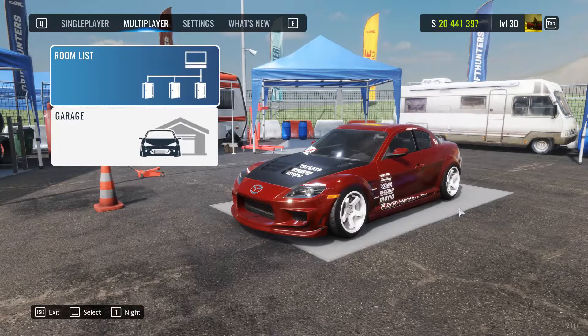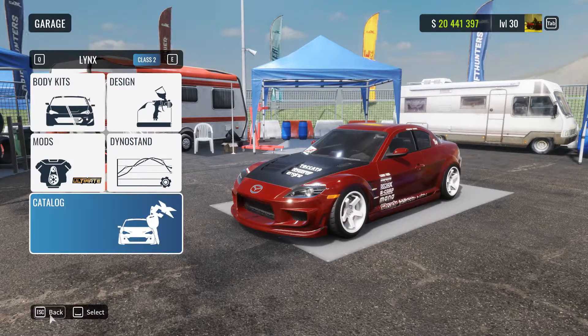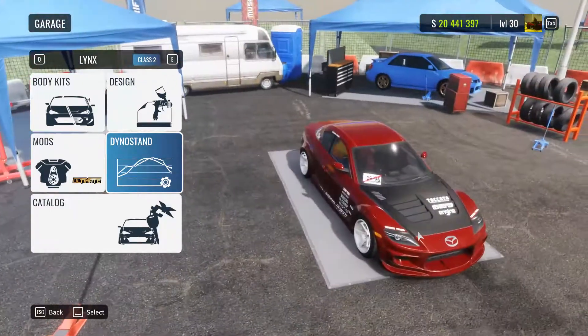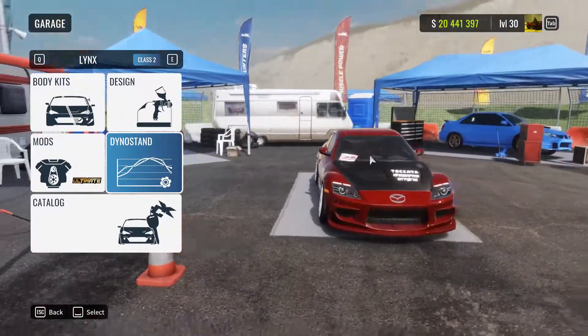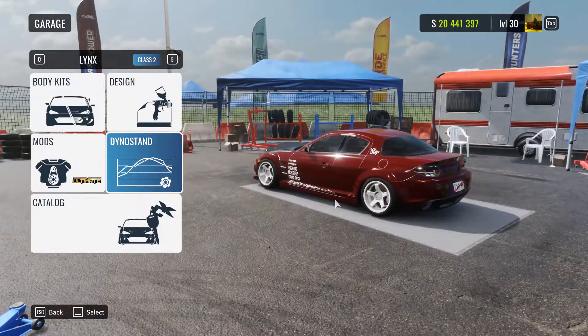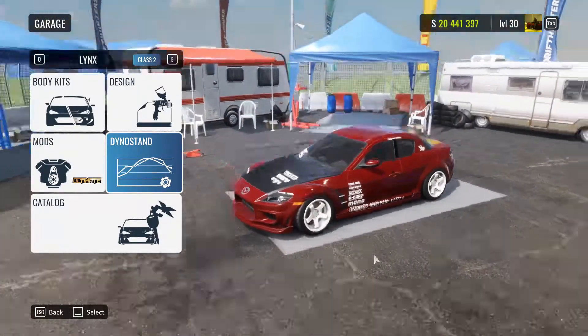Hello and welcome everyone, my name is Fredom and today we're gonna take a look at a realistic tune for the RX-8, otherwise known as Lynx. It's kind of an underrated car, not many people use it. It's a very nice car and I really like it — I'm actually thinking about buying one in real life because they're pretty cheap and pretty nice, and I sort of hope the value in them will go up.